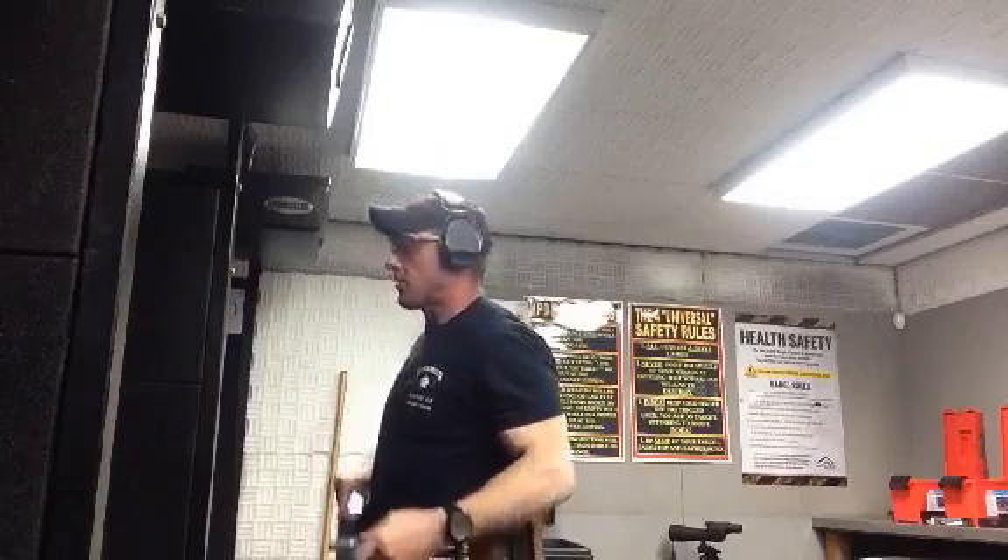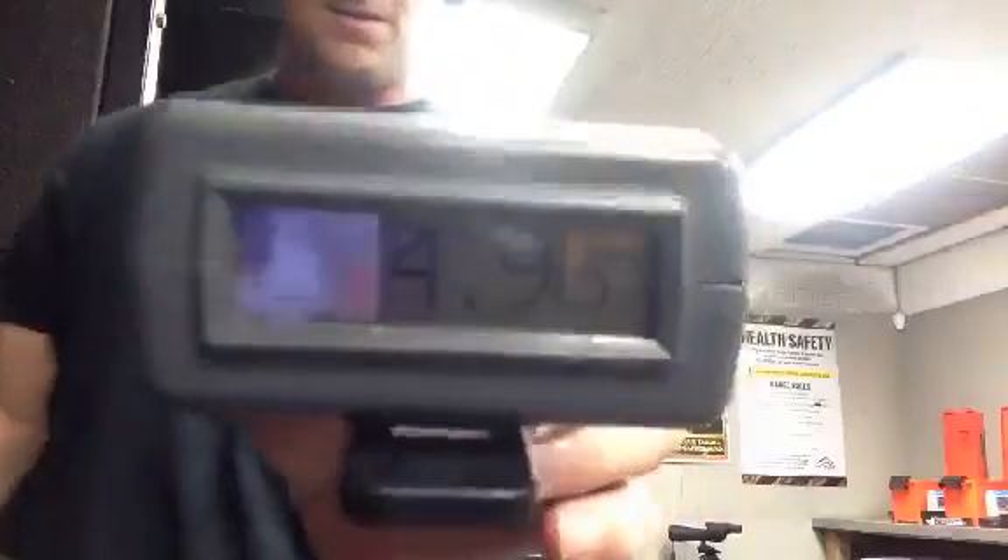Well, bobbled the reload a little bit. Time 4.96. Clearly could have got that done a little bit faster without messing up the reload. And then I'll come down, we'll check hits on target.